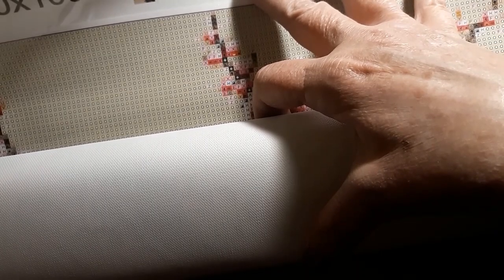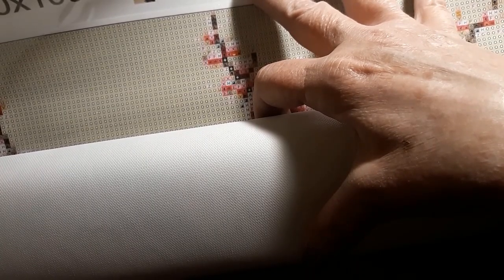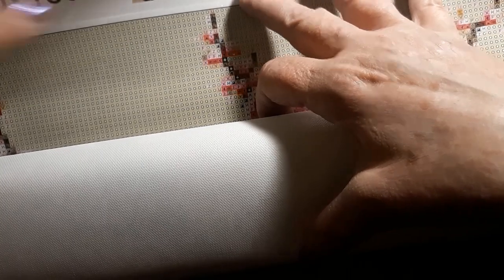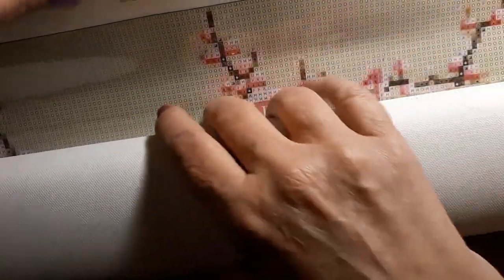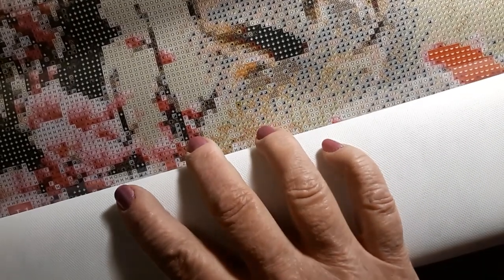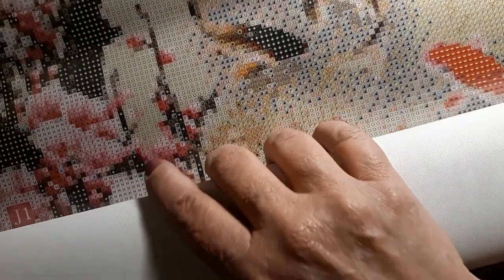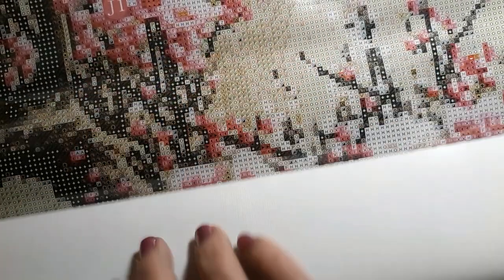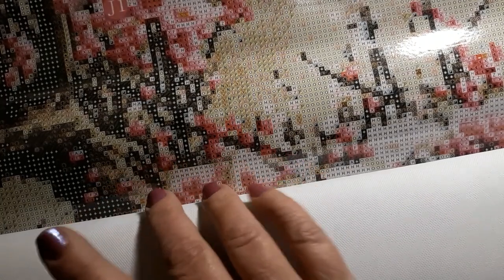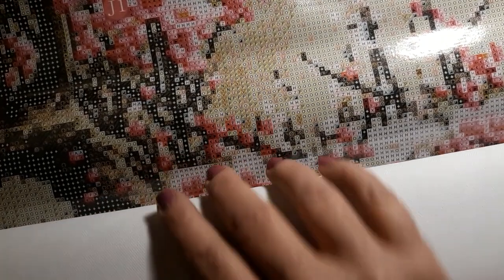I got this from the Trayosin company on Amazon. And it comes on a very nice canvas. Let's see how many colors are in here — it has 31 colors. One of those is a special drill that is going to go all over it.